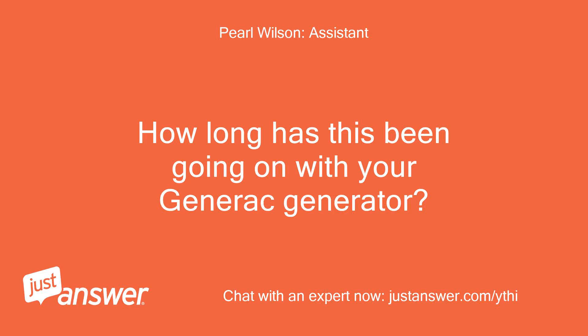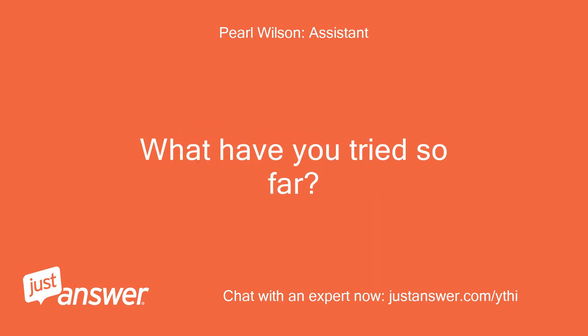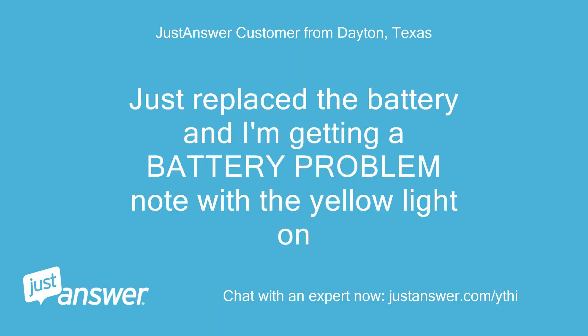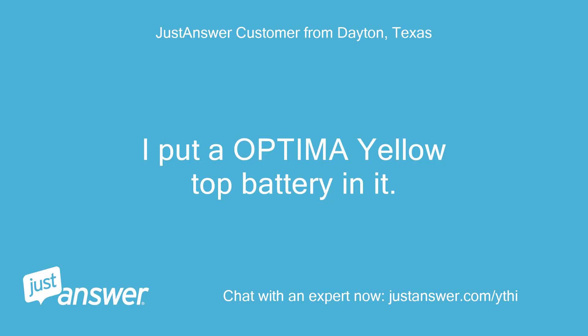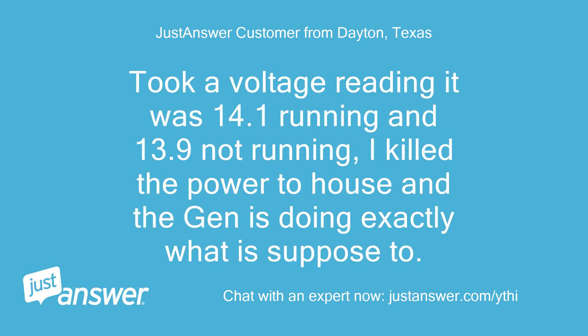How long has this been going on with your Generac generator? What have you tried so far? Just replaced the battery and I'm getting a battery problem note with the yellow light on. I put an Optima yellow top battery in it. Took a voltage reading — it was 14.1 volts running and 13.9 volts not running. I killed the power to the house and the generator is doing exactly what it is supposed to.